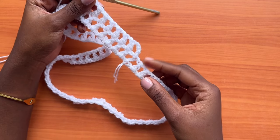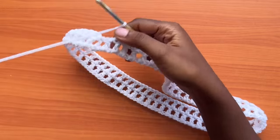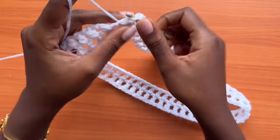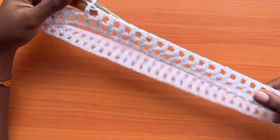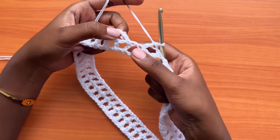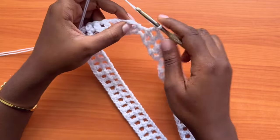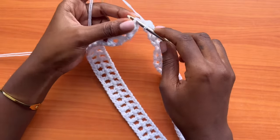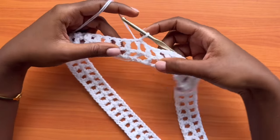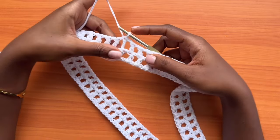We are coming to the end of round two. Continue the mesh pattern until you have only one chain space left, then make a chain of one and slip stitch into the third chain of the first chain-four of the round, counting from the base. Round three is basically going to be the same as round two.